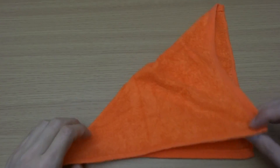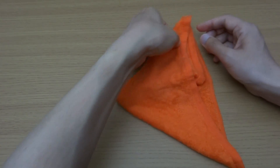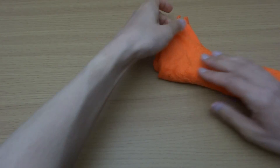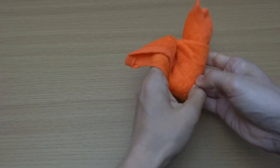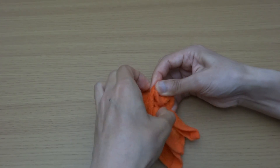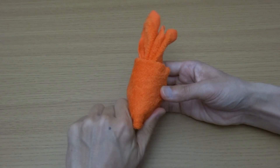Fold into triangle and fold this way. Make three corners here. Fold this side and roll. Put this corner into here. Sharpen this end.